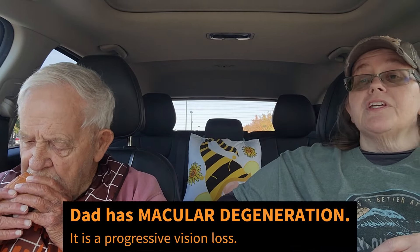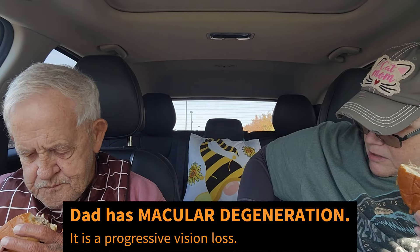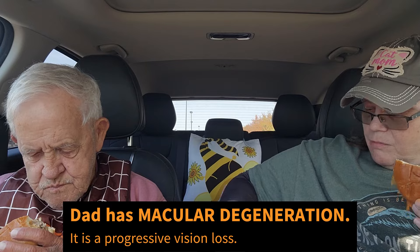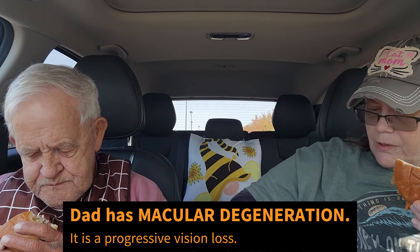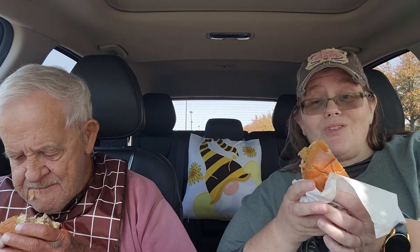They are charging six dollars and ninety-nine cents for this burger — six dollars and ninety-nine cents. I got onions on my console. I'm putting a napkin underneath here because I'm afraid this sauce is going to go on my shirt.